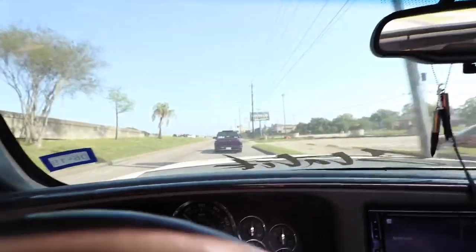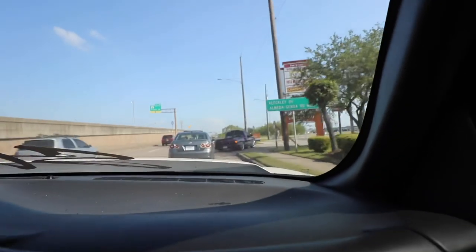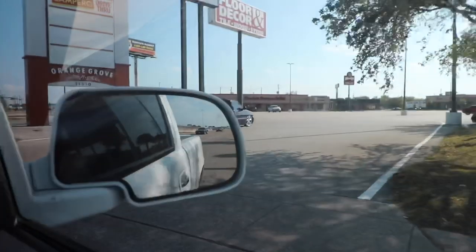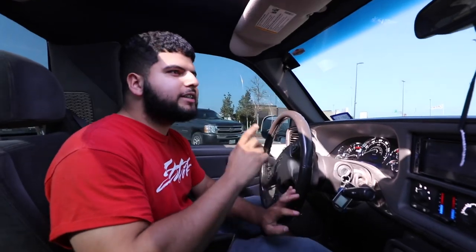Sounds good, look at this fat booty on the truck! Alright guys, I can't turn right now — you've got to be real careful not to hit the wheels. Pretty tight. Now we're going to get some Chick-fil-A.